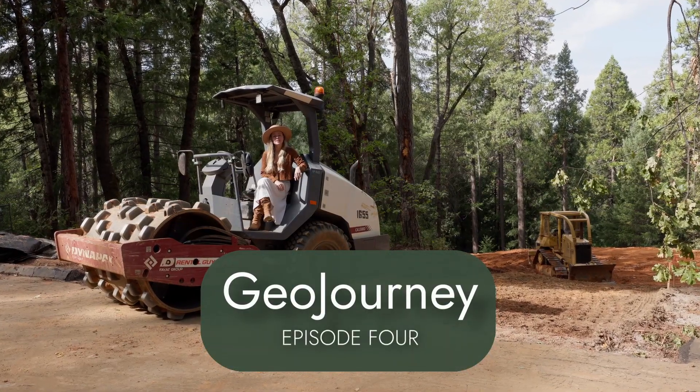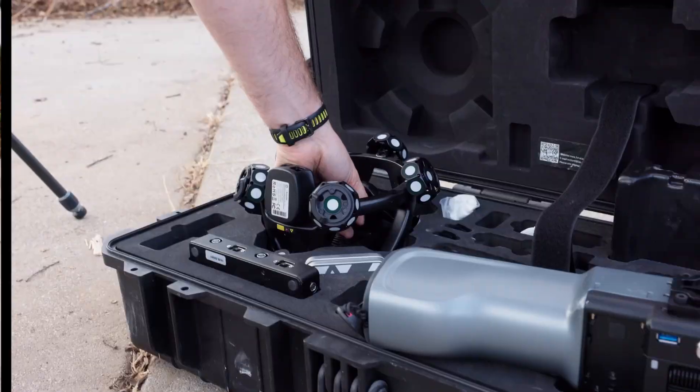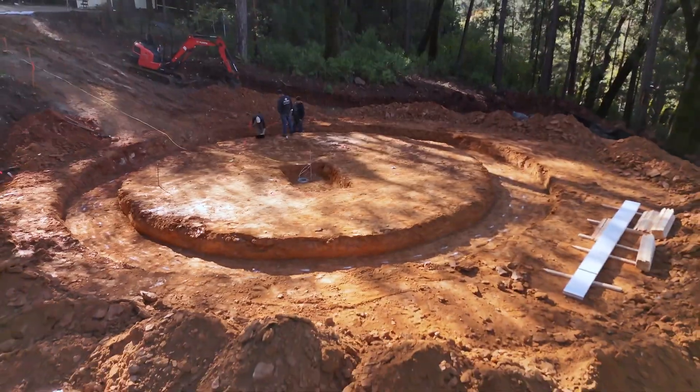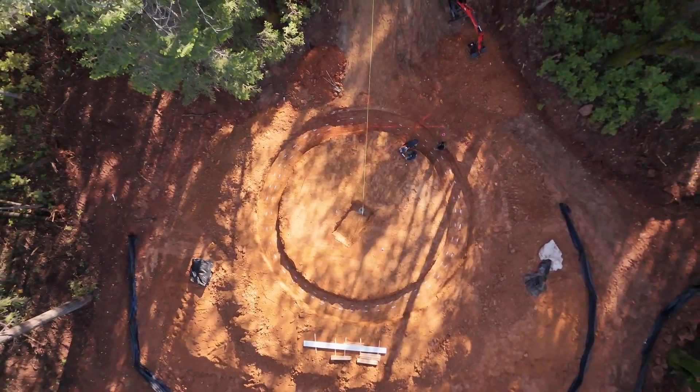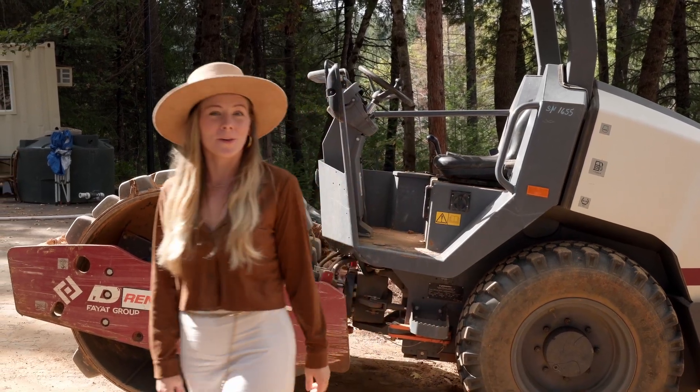Hey, welcome back to Geo Journey. Today we're going to show you our mock-up 2.0 and talk to you about why it's important in our process. Then we're going to be taking you out to our on-site build right here at the AMA One build site. And now over to Paul and Jason to talk to us about our mock-up 2.0.